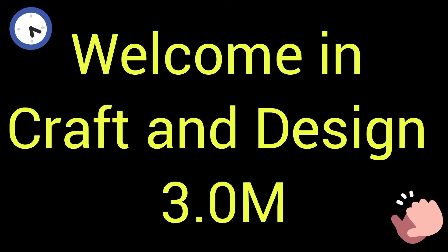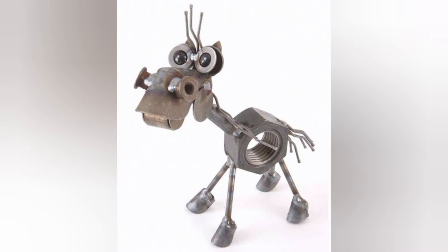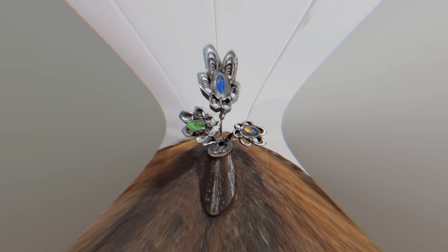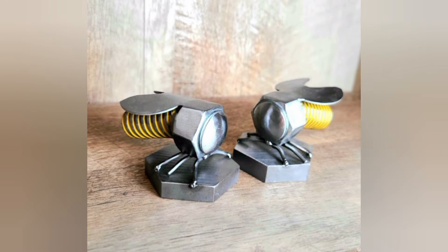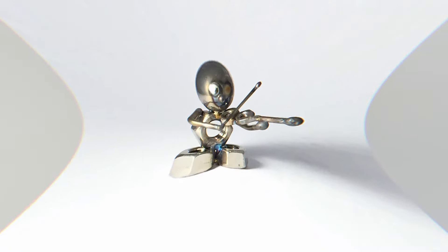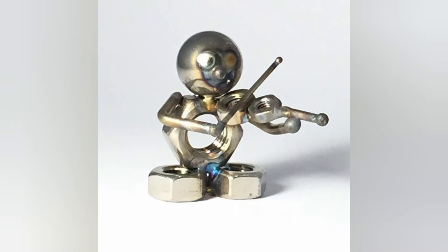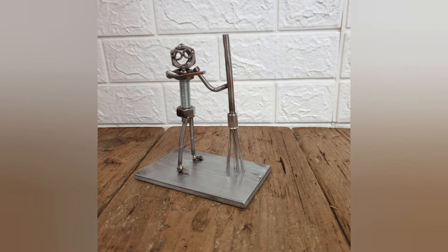Welcome to Craft and Design 3.0. In this video I will describe some different and beautiful ideas of metal nut bolt craft or metal nut bolt design. When we talk about a metal nut bolt craft or a different design, different questions arise in our mind, like how do you make metal nut and bolts, and what is a metal bolt?